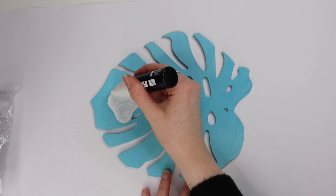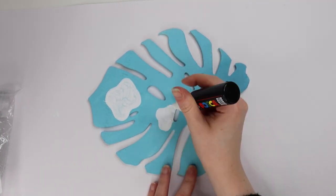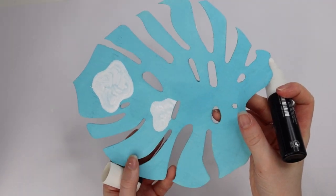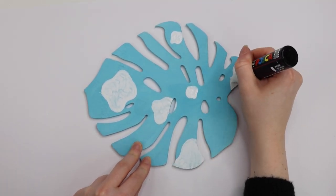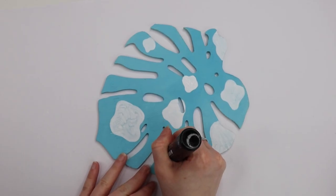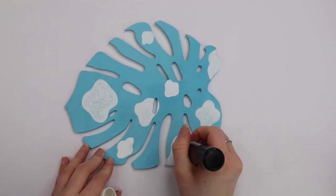I just freehanded it, placing the egg whites wherever I fancied, and it was really fun and relaxing. I decided to do a second coat because it was a little bit transparent — sometimes Posca pens can pick up, if that makes sense. I repeated that for every egg white until they were completely opaque and it ended up looking really good. I was so excited.